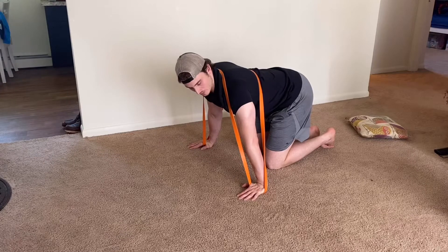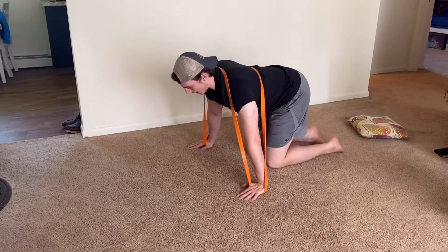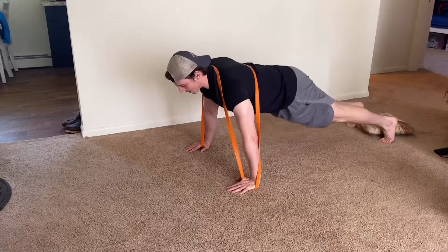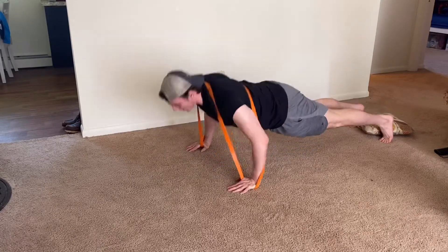Now the band at the top moves more towards your upper traps as you find your position. From there, go down into the push-up and back up.